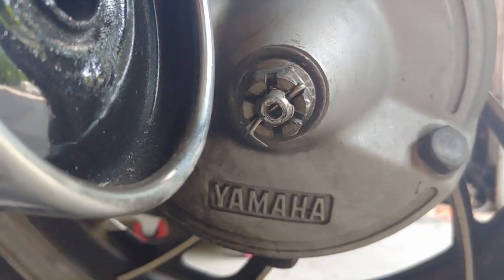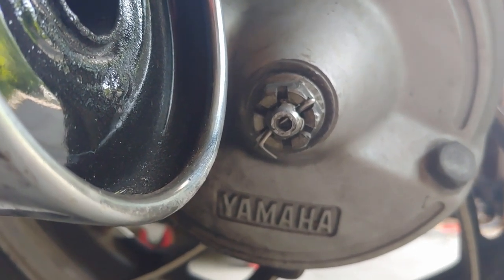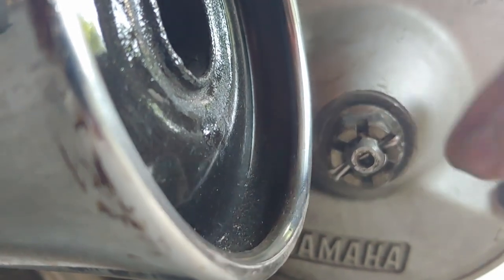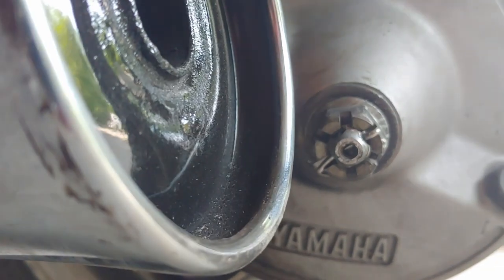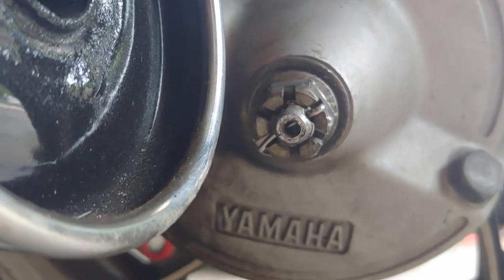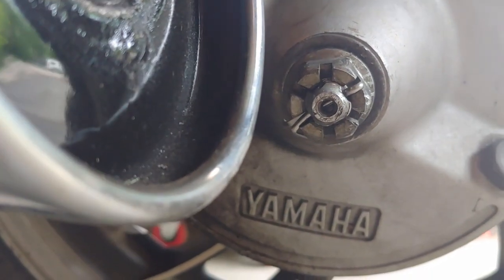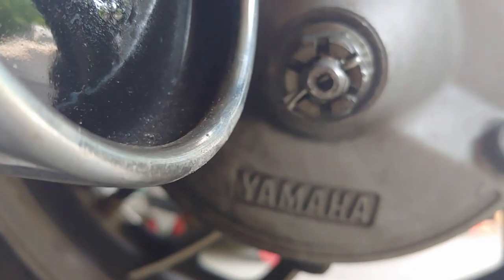I want to apologize ahead of time — my camera did not record one of the segments of the disassembly. What I did: I popped this cotter pin out right here, and it ended up breaking. You basically take needle-nose pliers, straighten out the cotter pin, and pull it from the top. Sometimes you can use a screwdriver as a fulcrum. Mine was so old it broke, so I put a new one on as you'll see at the end. Then the castle nut spins off — I had to use a crescent wrench since none of my wrenches were big enough. Behind that there is a washer.